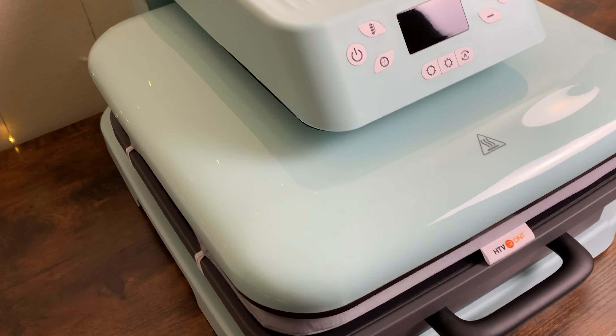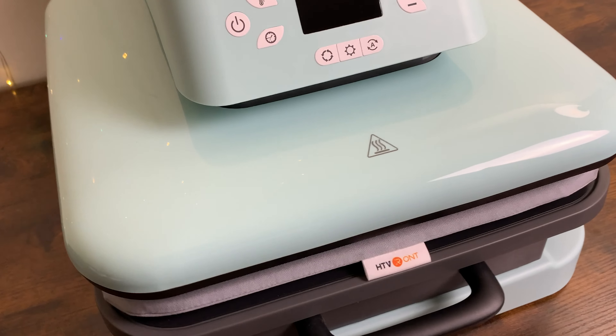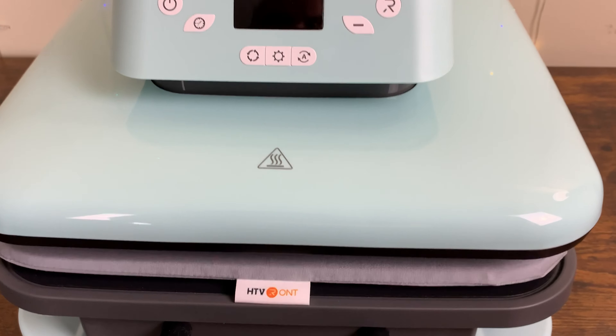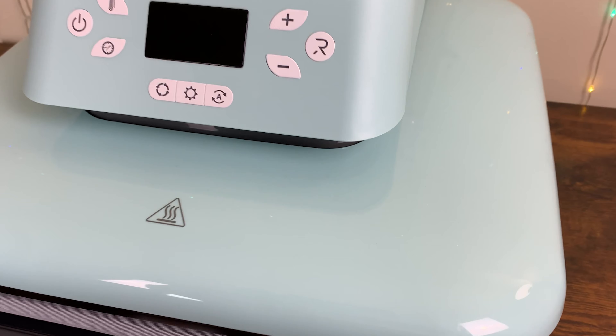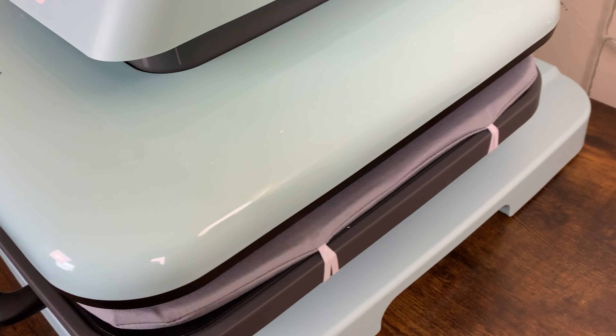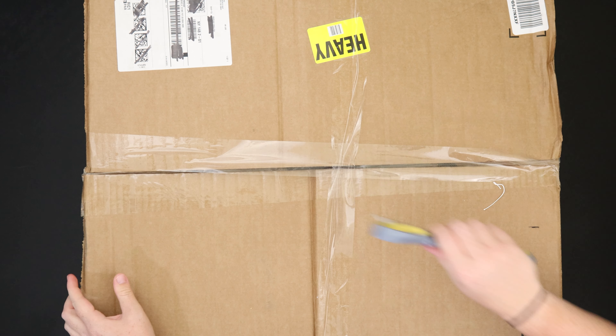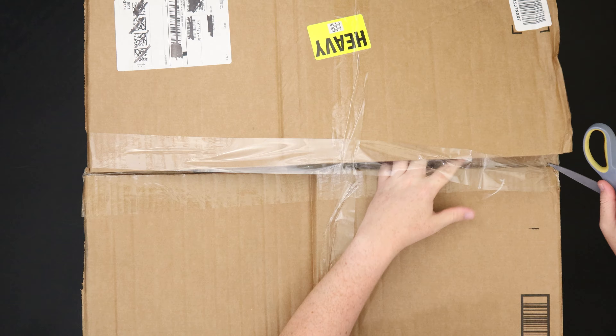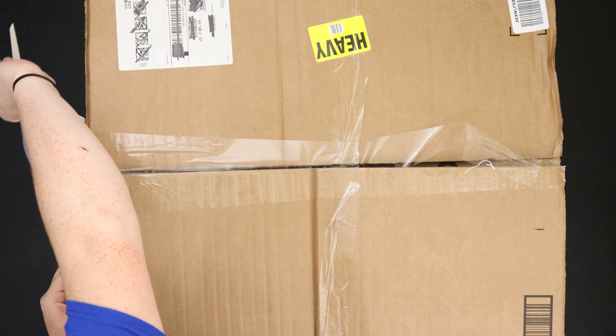Hey everybody, it's Raya and we are going to check out the HTV Ront heat press. This one is 15 inches by 15 inches, which means you can press multiple shirt sizes and even items like totes, hats, and so much more. The heat press showed up right in time for summer and for HTV Ront's summer party sale, which I'll talk about later in this video.